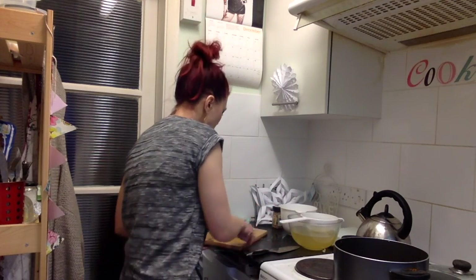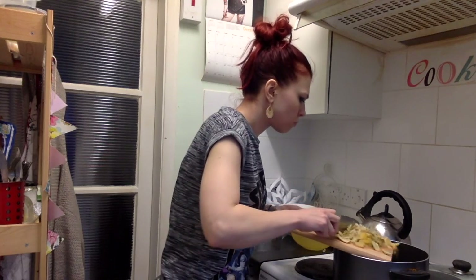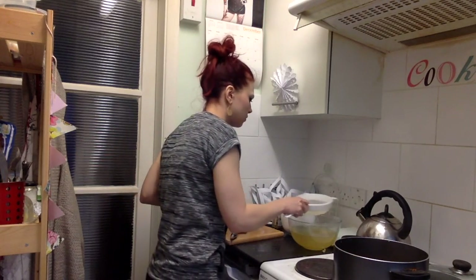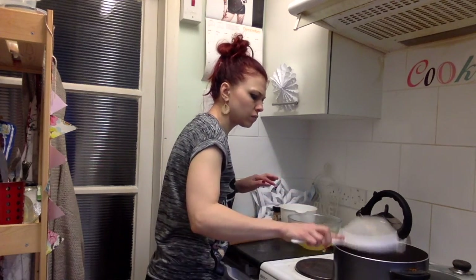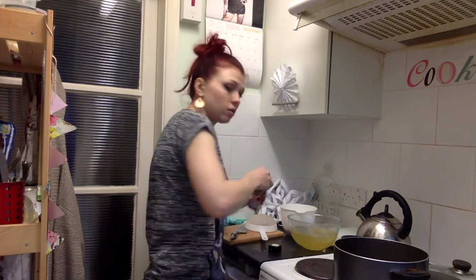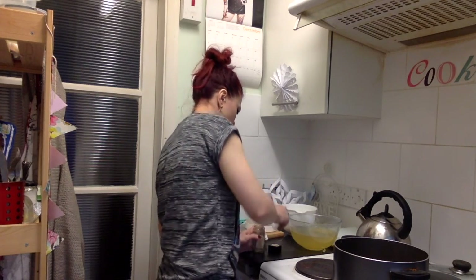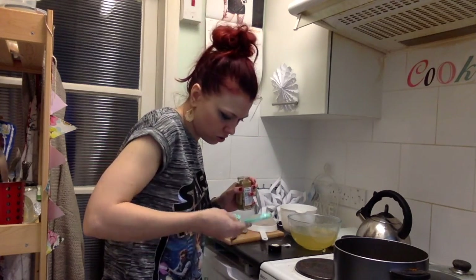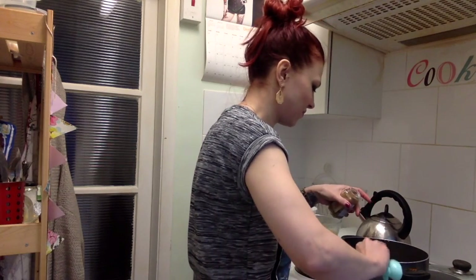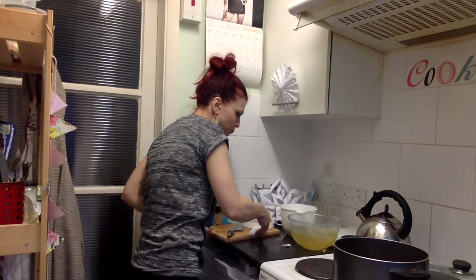Now that the fruit is chopped, I'm going to add it back to my rinsed-out pan along with the ginger. We also want to add some ground ginger — two teaspoons of ground ginger — for extra freshness.